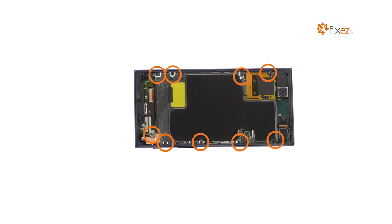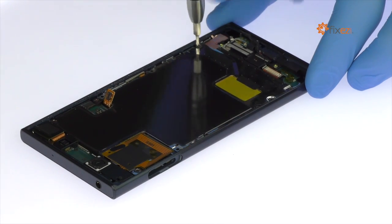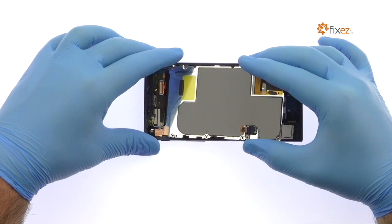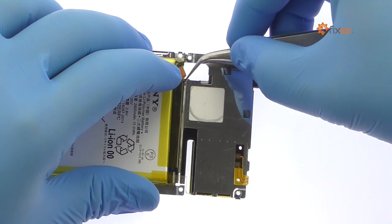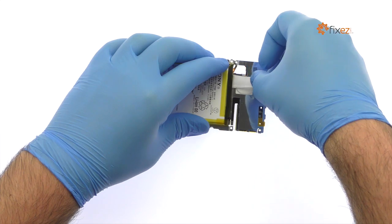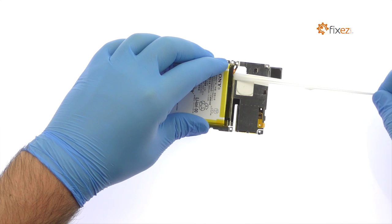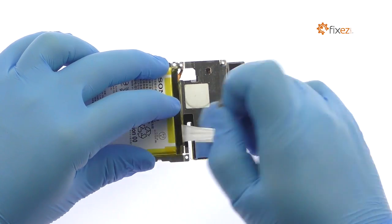Remove the following 9 Phillips screws, then lift out the metal plate. Securely adhered to it are the Sony Xperia XE battery and NFC antenna. Locate the two peel-to-remove adhesive tabs at the top of the battery. Use the tweezers to grab the first strip, keeping it flat and wide. Slowly and gently pull each strip up and away from the metal plate — they will stretch to many times the length of the battery.